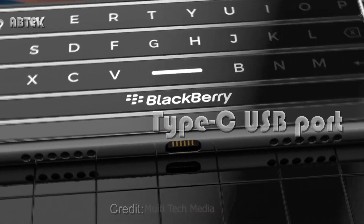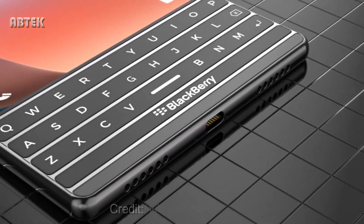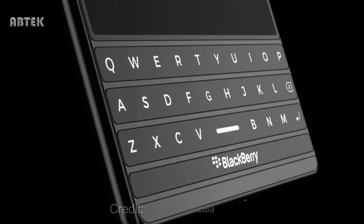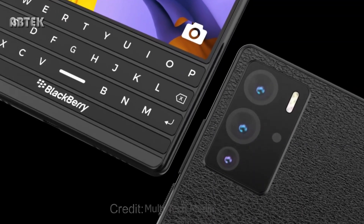It is worth noting that the designer didn't really go overboard here — he only modernized the device in a way that it still looks very much like the BlackBerry Passport. Water and dust resistance via an IP67 rating has also been envisioned for the phone.